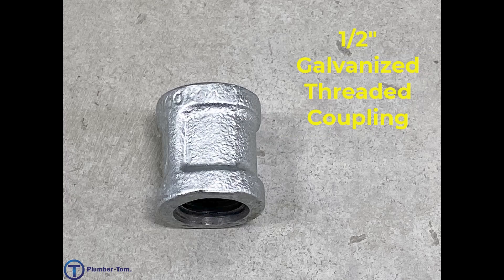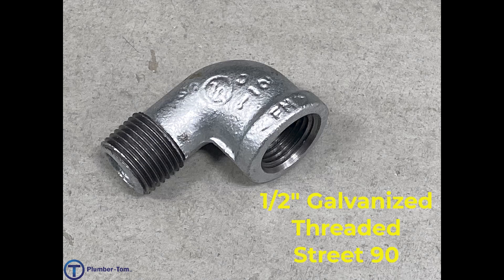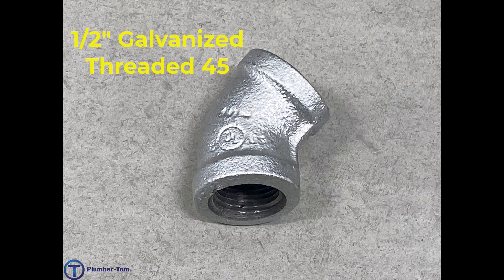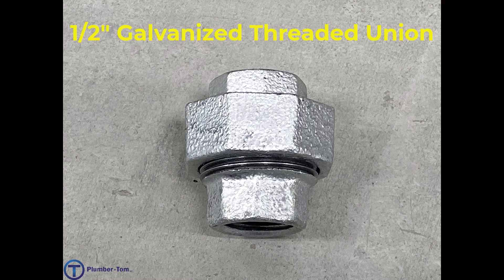We have a half inch galvanized threaded coupling. We have a half inch galvanized threaded 90. We have a half inch galvanized threaded street 90. We have a half inch galvanized threaded 45. We have a half inch galvanized threaded T. We have a half inch galvanized threaded union.